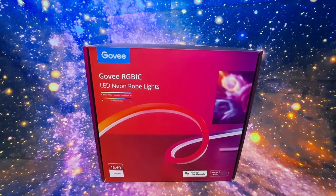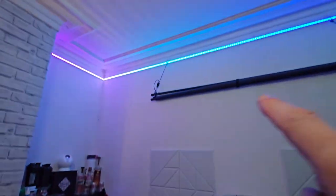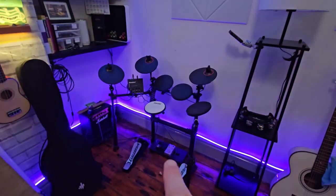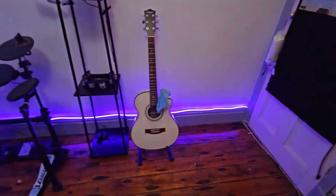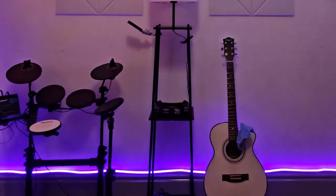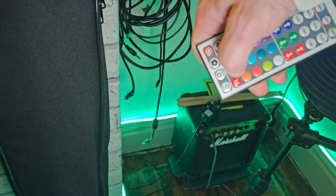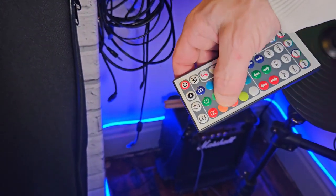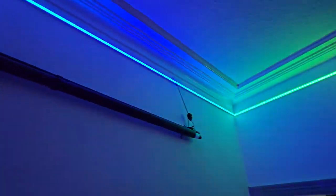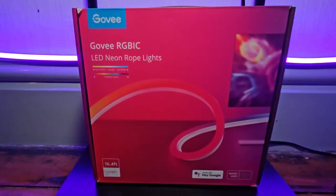This is the RGB IC Neon Rope Light by Govee — the five meter version — and it's part of our upgrade plan today. On the top of my wall I have a Govee M1 LED strip, and on the bottom I have a random BTech RGB strip. It looks cool but it isn't Govee, and if you're a little OCD like me then the bends and curves in the rubber are just unacceptable. I also find it unacceptable having to use the manual remote when I could be using the Govee app — which I need anyway for the M1 strip — so that is why we are upgrading to the Govee rope light today.